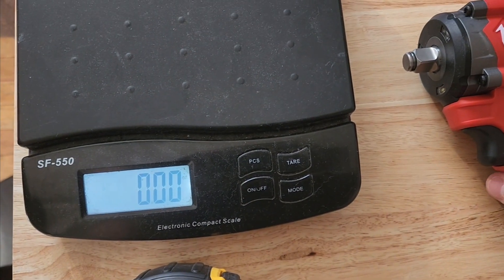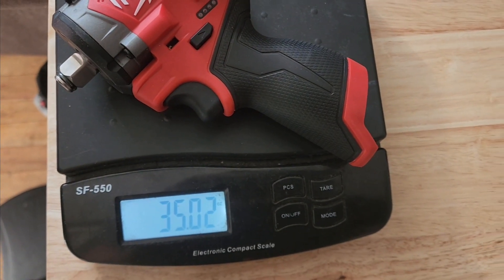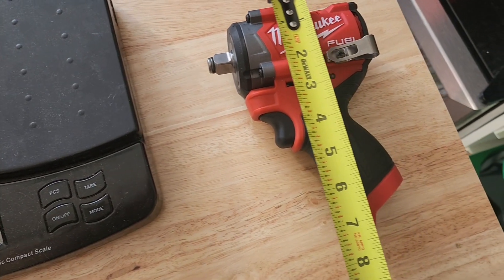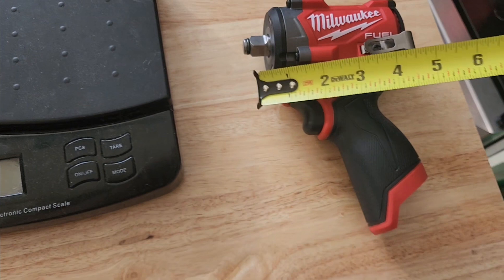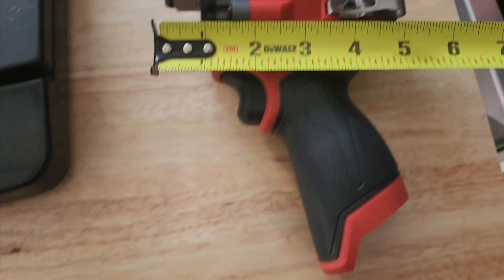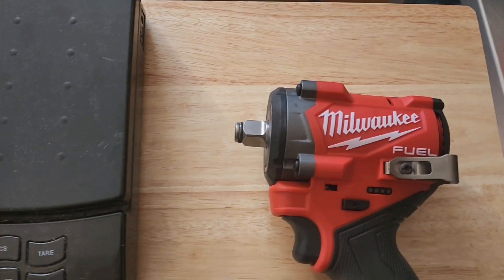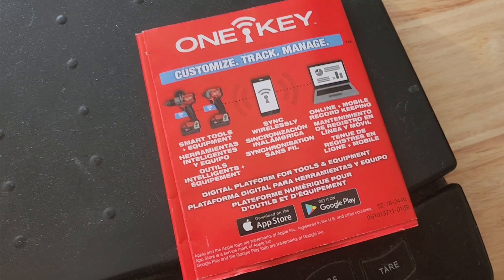Let's see how much this weighs — not bad at all, 35 ounces. And it's coming in at seven inches. Then across it's coming in at four inches, minus the chuck right there. This one does come with the One Key custom tracker, which is a big thing here.